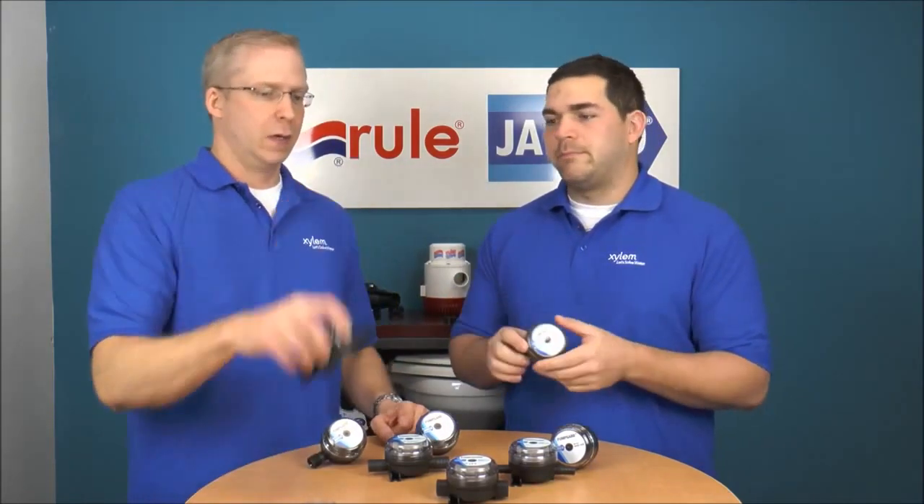We've got some that have thread fittings and some that have hose barbs. Some are three-quarters inch, some are half-inch.